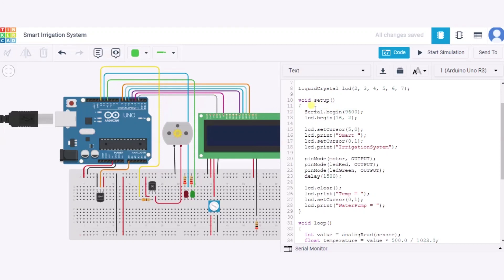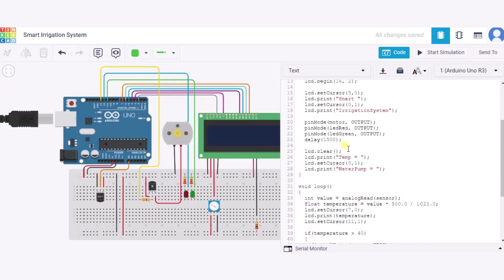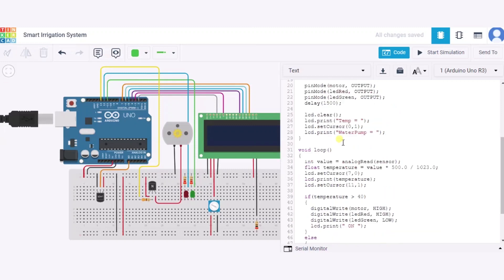In the setup function, we begin the serial connection at 9600 bits per second. We begin the LCD with 16 columns and two rows, set the cursor, and print the initial text. We also set the cursor to column zero, row one and print additional text. Then we configure the pin mode for motor, LED red, and LED green as outputs. Finally, we clear the screen and print the labels 'Temperature' and 'Water Pump'.